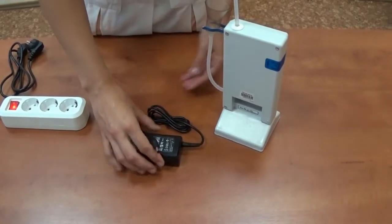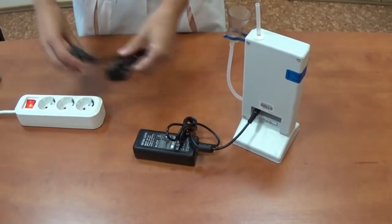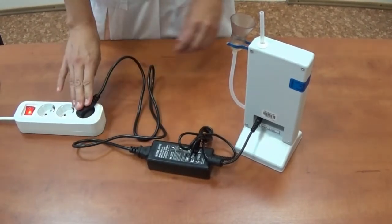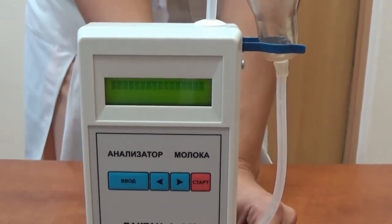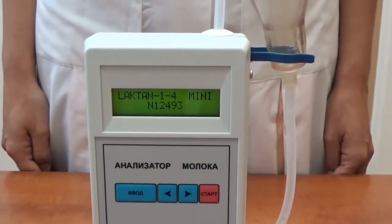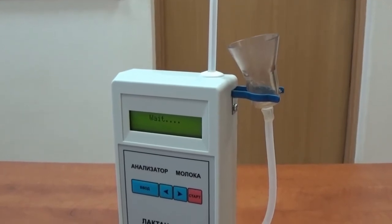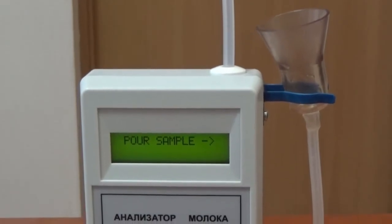Before starting work it is necessary to read the user's manual. Place the analyzer on the working surface and connect it to the power supply unit. Connect the power cord to the 220-volt supply line or to the car cigarette lighter at 12 volts. After the sound signal, the following messages will appear on the display: Lactan Mini, the software version, and the analyzer's serial number. After that, the analyzer will turn on warm-up mode and the screen will display a wait message until warming up is completed.